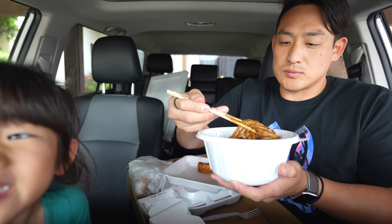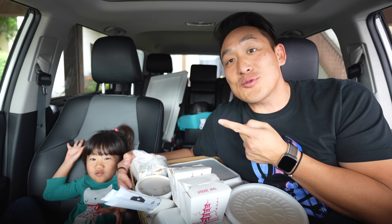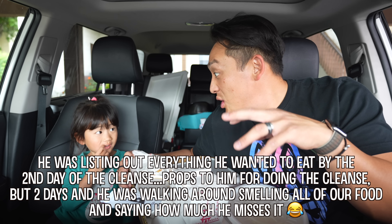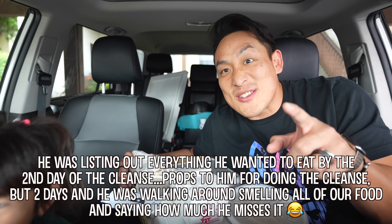Today I'm going to eat jjajangmyeon! Kaya, you gotta sit up straight. Alright, so I literally just finished a 3-day juice cleanse, and this was one of my things that I wanted to eat. Did you know that, Kaya? I said I want jjajangmyeon! So we're doing jjajangmyeon today, and some other stuff.